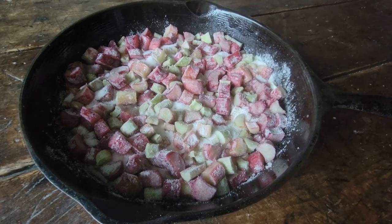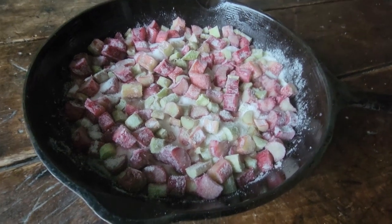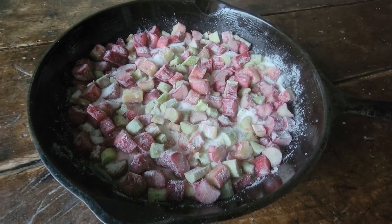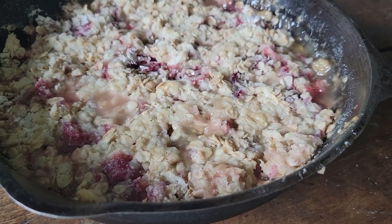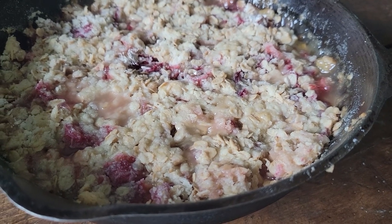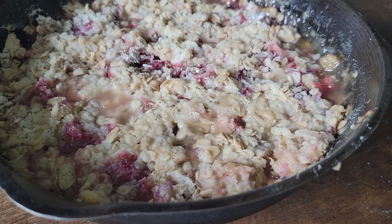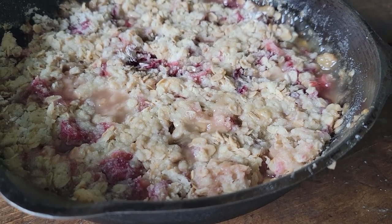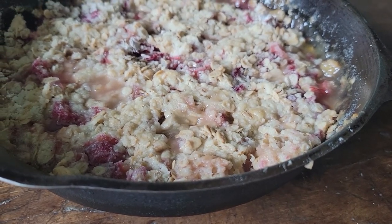I tried a new rhubarb recipe and I didn't like it, so I'm making up my own and making it in a cast iron skillet. It looks beautiful, it smells wonderful, I hope it's going to taste good. I think this would be wonderful with ice cream or whipped cream. If it tastes good I'll be sure to put the recipe in the description — here's hoping!